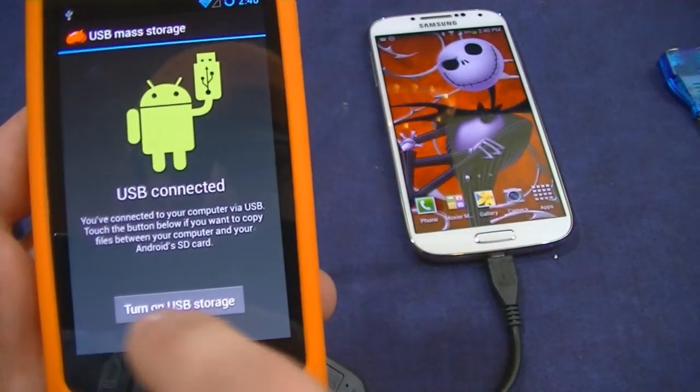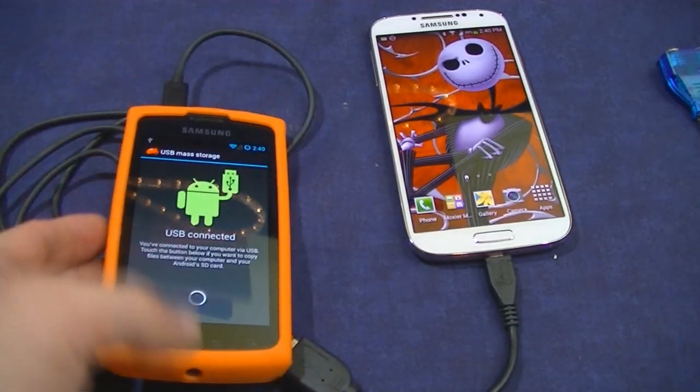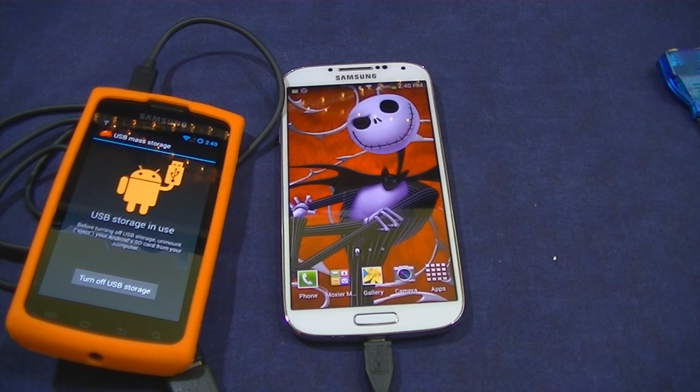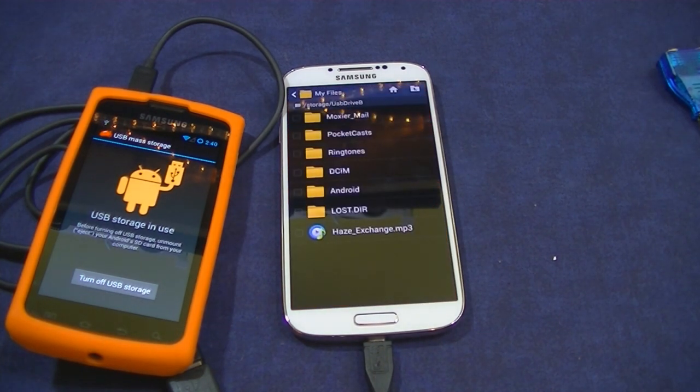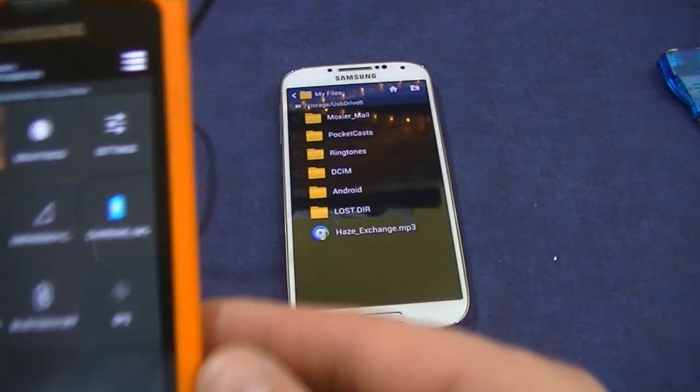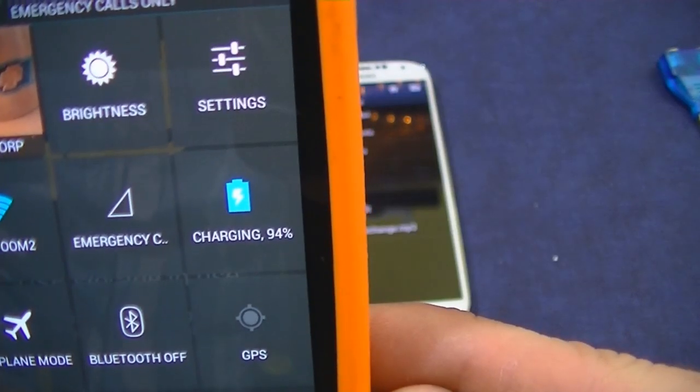Let's see if we can view this — turn on USB here. Bam! We are connected to this phone through this phone, and we are charging.